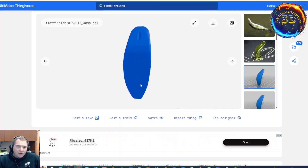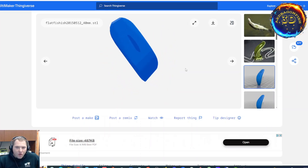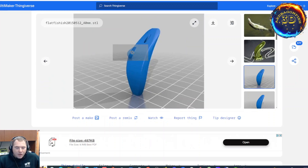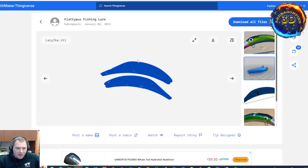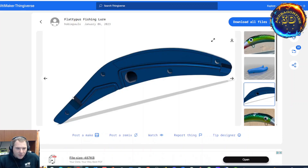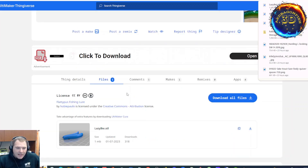I printed mine at 20% infill and then hit it with two layers of polyurethane. This model in particular has just a straight shot hole all the way through. You can get some really strong line and run it through — like a line through method. Or you could take some wire and twist some wire in there. Alternatively, you could print them side by side, get a split down the middle kind of thing. This is more the quick fish style. You run the wire, make a loop with the wire, come back up, bend the wire and make another loop. We're going to see how the lazy Ike made by Hobie Paolo prints out.